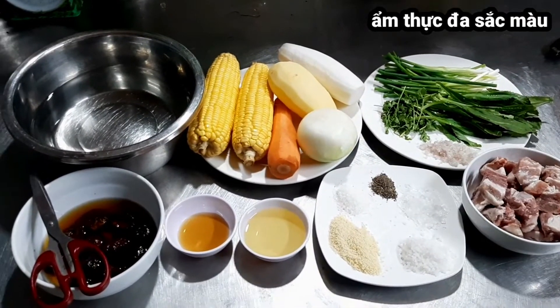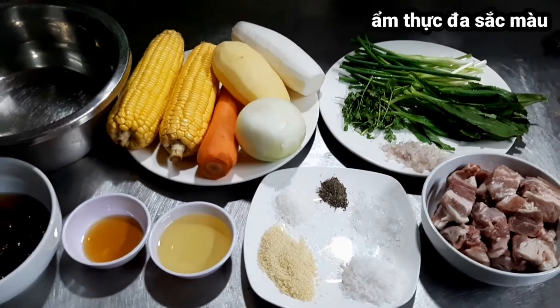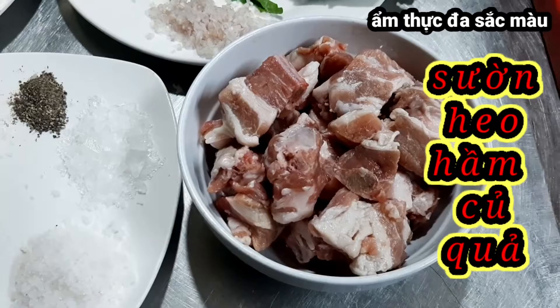Xin chào quý vị và các bạn đã quay trở lại với kênh ẩm thực đa sắc màu. Hôm nay mình lại vào bếp chia sẻ đến mọi người món canh sườn nấu với củ quả. Sườn các bạn mua về rửa sạch bằng nước muối, chặt miếng vừa ăn.